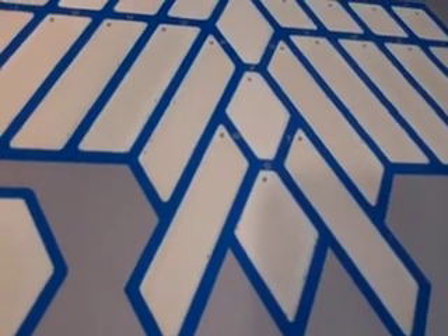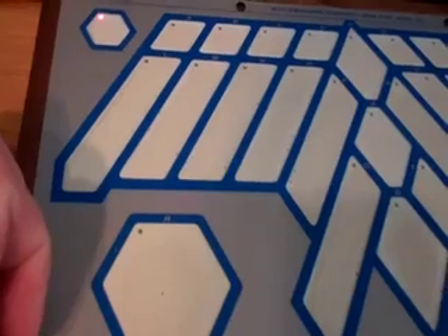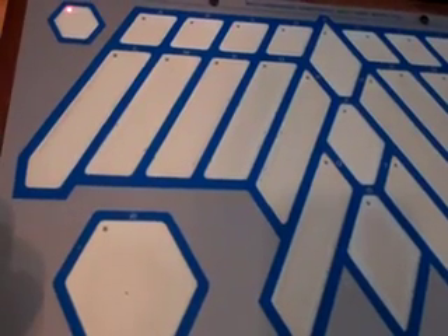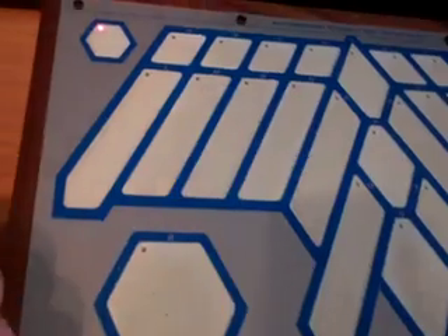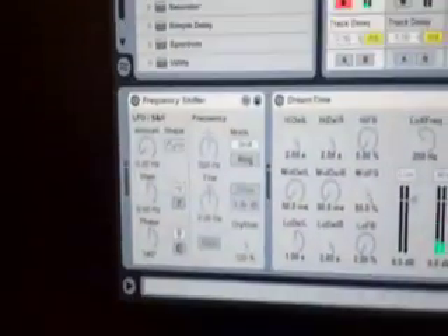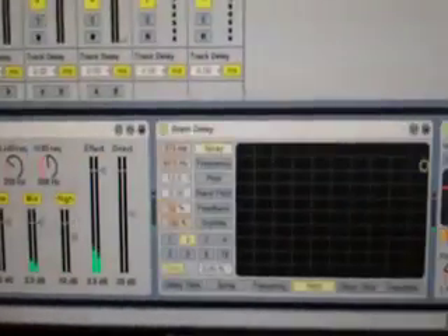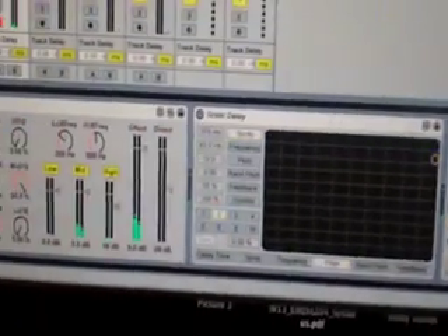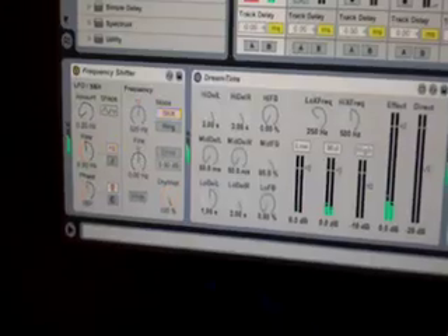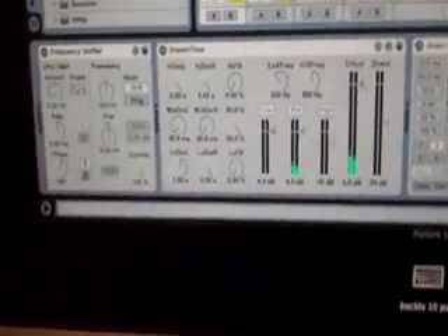Welcome to part four of Buchla 222e Patch Explained. Last time we had a nice long slow attack here. I showed how I mapped these first four pads to various effects in Ableton. I'm hitting the pad, you can see it engage. You can play a sound and indeed turn the effect on and off — that's another way of changing the sound.